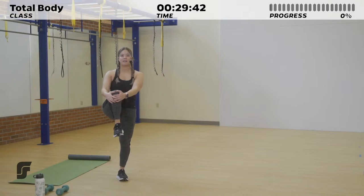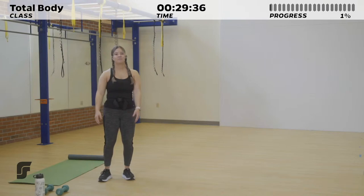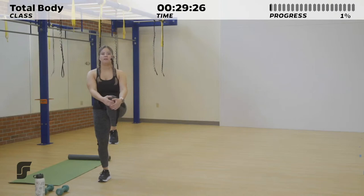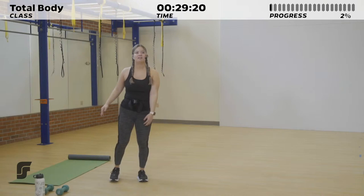Let's get started with that warm-up. Go ahead and just lift one knee up, hold it here for a quick second, feel that stretch in your leg, and switch it out. Then grab one foot, hold it up here, and feel that stretch in your quad. Swap it out.